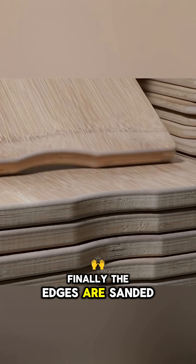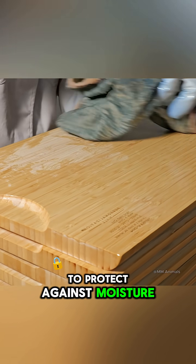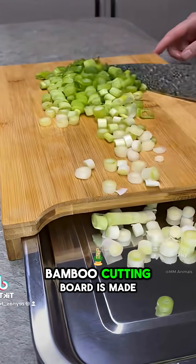Finally, the edges are sanded, the surface is polished smooth, and a thin layer of natural vegetable oil is applied to protect against moisture and enhance the bamboo's warm color. This is how a durable, elegant, and eco-friendly bamboo cutting board is made.